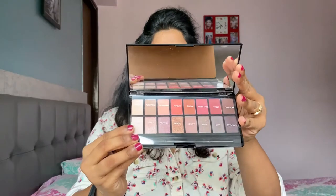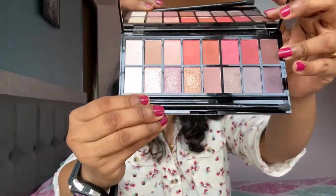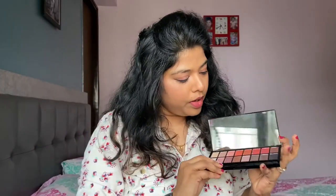Inside the palette, there is a sheet cover on which all the shades are named — not by color but with names like 'bias,' 'neutral,' 'personal,' 'vogue,' 'trend.' There's also a huge mirror, which is so important. The shades are gorgeous, and along with that they've included a double-ended brush, which is mentioned on the packaging. Usually eyeshadow palettes come with a sponge-type brush, but this palette has a actually very usable brush — it says 'Revolution Pro' on it.